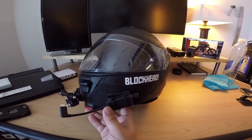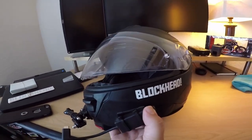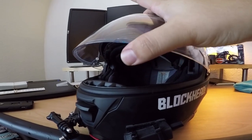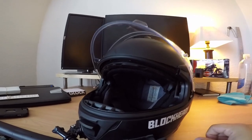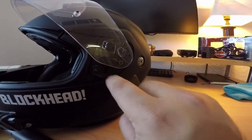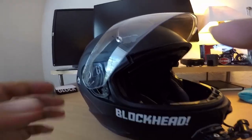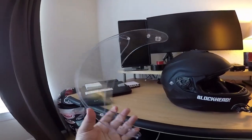It does have a city position right there, and it has a couple of other positions you can click through — one there, one there, one there — and then all the way up. Removing the face shield is really easy through this system: you're basically gonna press in and it pops out, and you do the same with the other side — press in and it comes right off.